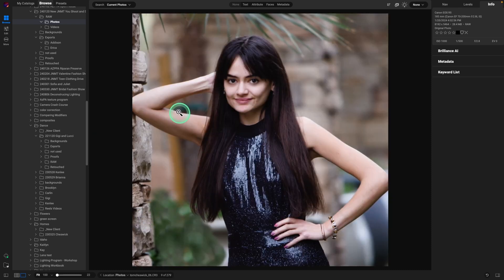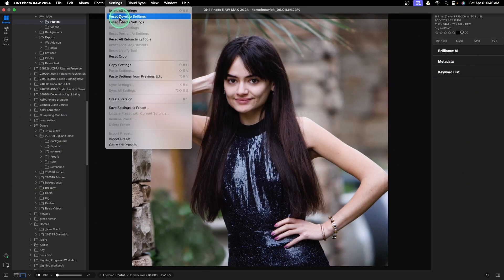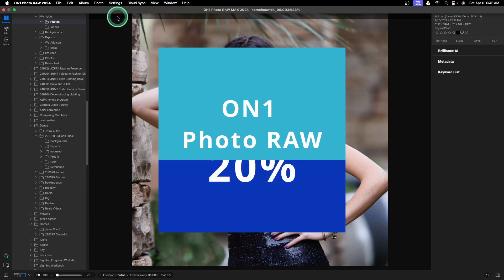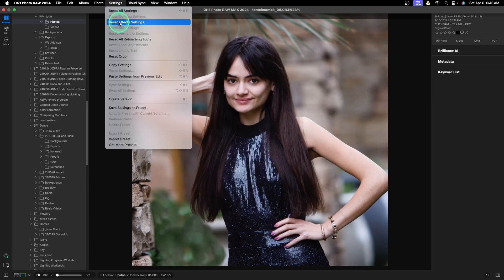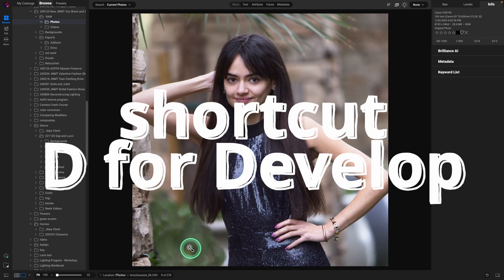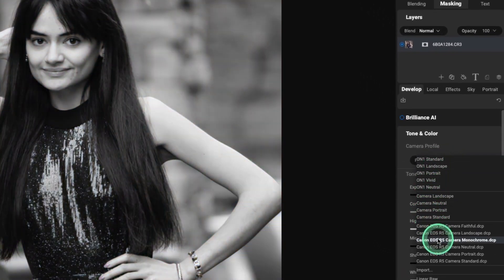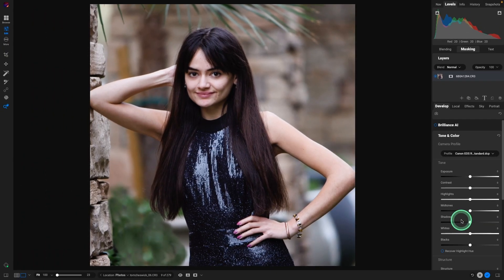Okay, so this is the image we are going to work on. Let's go up to settings — we're going to get rid of the develop settings so you see how it was originally captured. We will also remove any effects that I have done. The only thing that's left is all the retouching I did to remove the plastic bottles and purse. First thing we're going to do is go into develop and set the camera profile. I was shooting the Canon R5, and I'm going to choose just the standard profile for that.